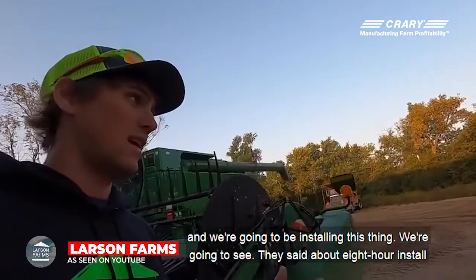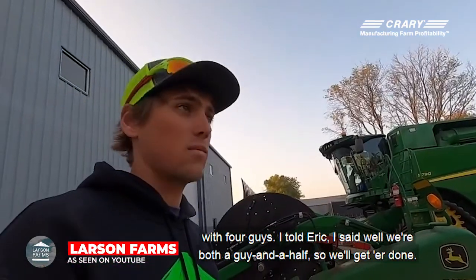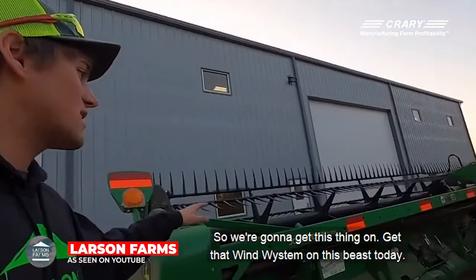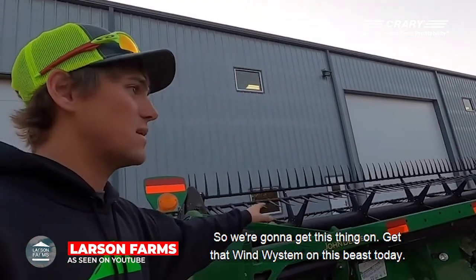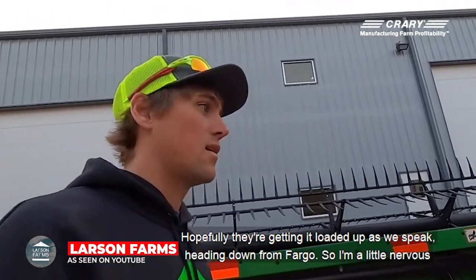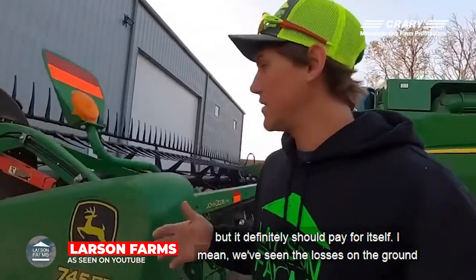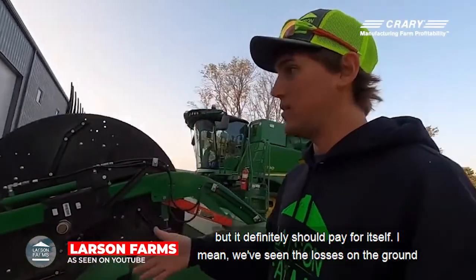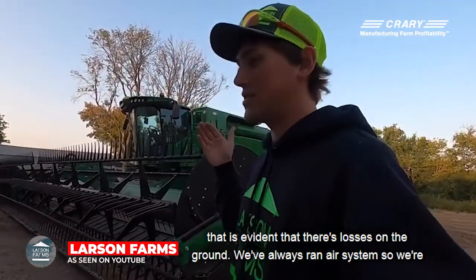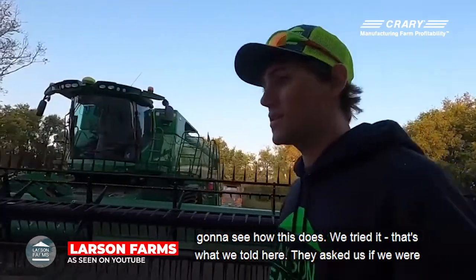It's going to be sitting in the shed and we're going to be installing this thing. They said about an eight-hour install with four guys. I told Eric, well, we're both a guy and a half, so we'll get her done. We're going to get that wind system on this beast today. Hopefully they're getting it loaded up as we speak, heading down from Fargo, so I'm a little nervous. But it definitely should pay for itself — we've seen the losses on the ground. That is evident. We've always ran an air system, so we're going to see how this does.